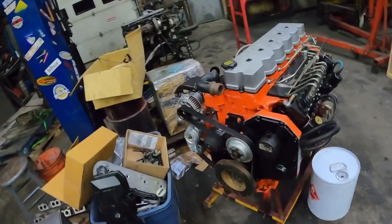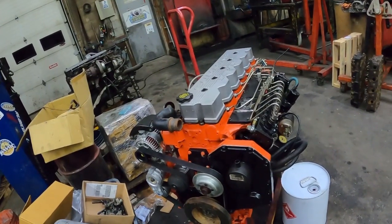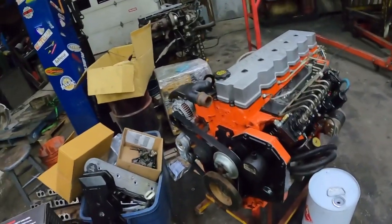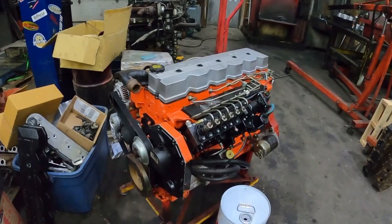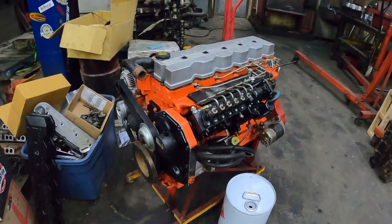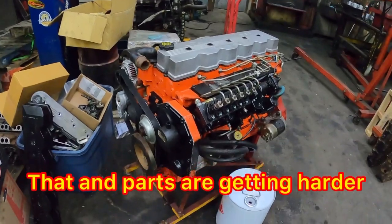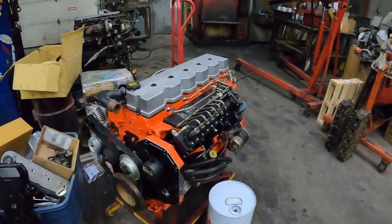If you want to take a VP44 24-valve — the early 24-valve — and put a P-pump on it, it's really not that hard to do. My recommendation is always: buy a 12-valve, strip the parts off the 12-valve that you need, and put those parts onto the 24-valve. If you're somewhere like Australia where parts aren't easy to get, most people just opt to buy the kit — the injection pump and stuff like that.